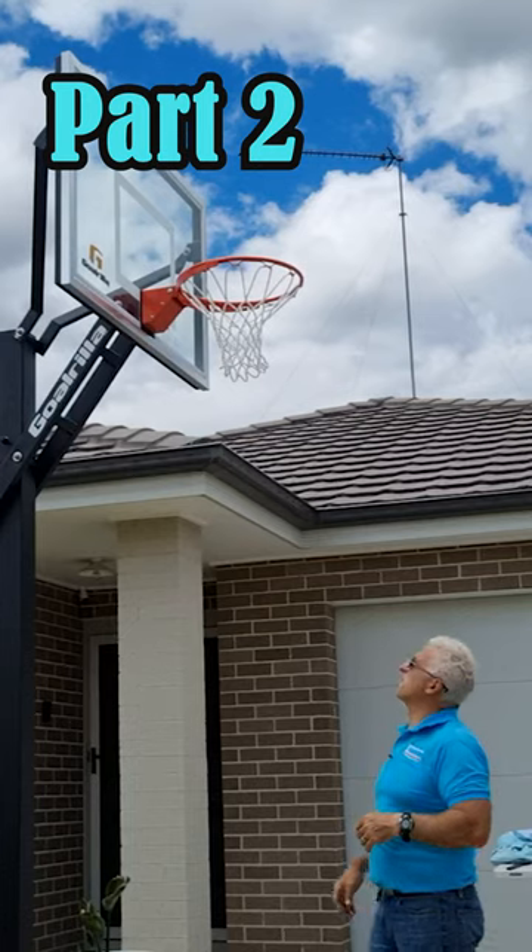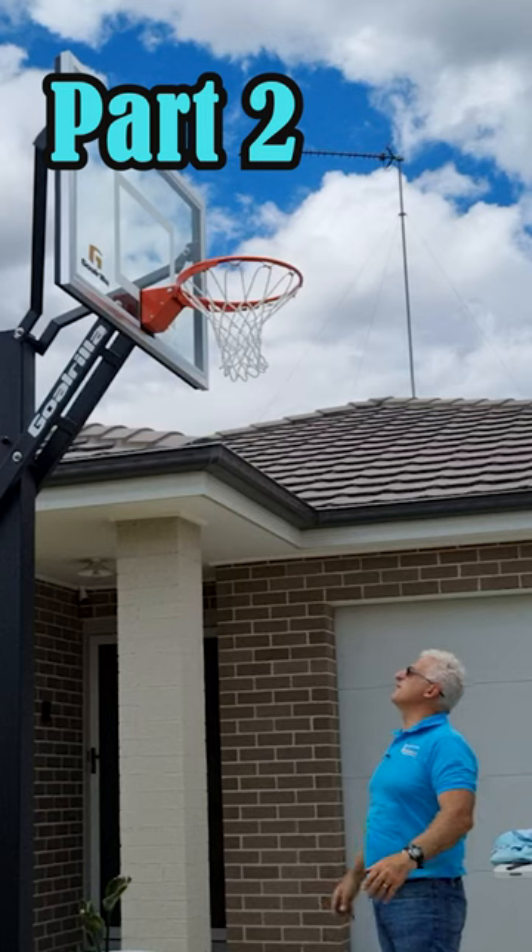That part's done. We'll put on the ring. That looks great — that height is really good. It's a bit high for me.